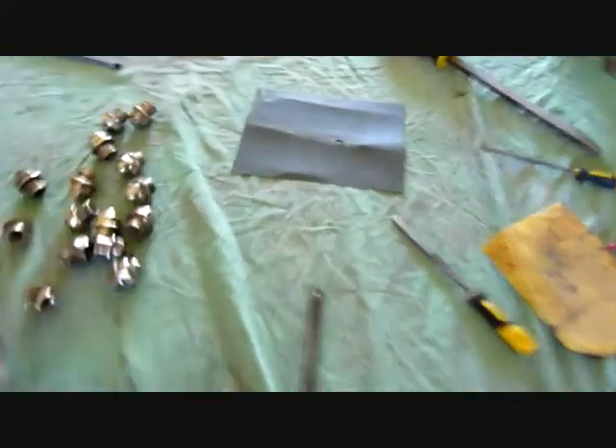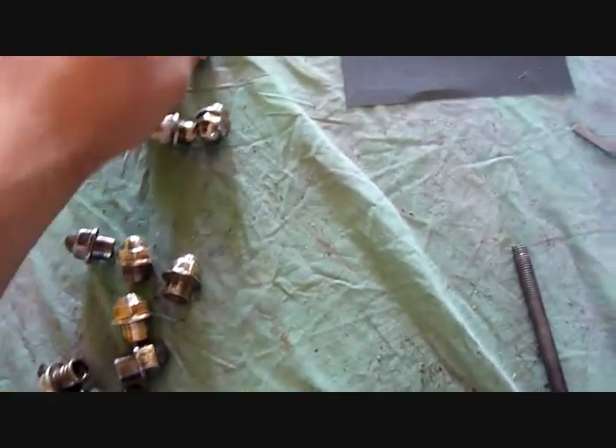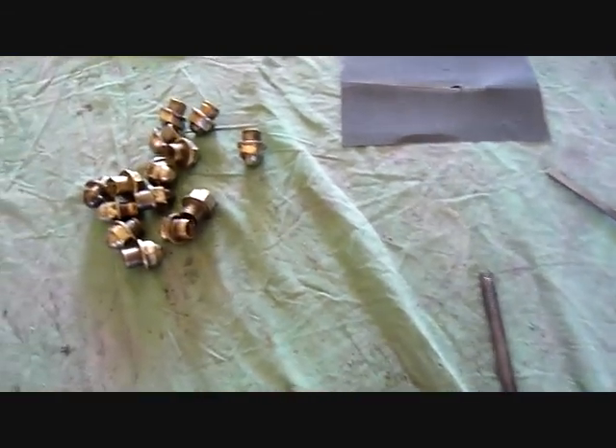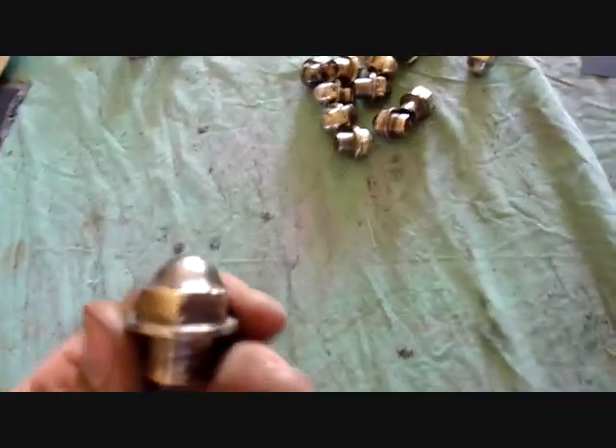Once you're done, just give another whirl on the wire buff and that brings them up to really, really nice. I've got 16 done so far. That's not bad at all.